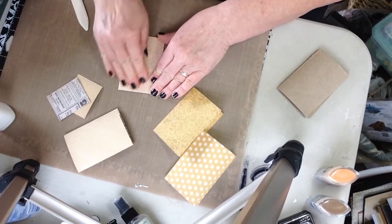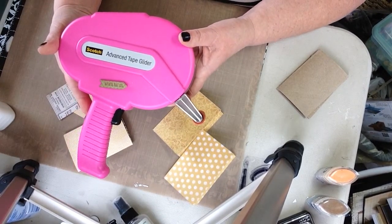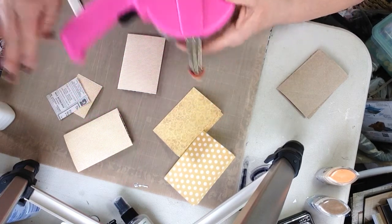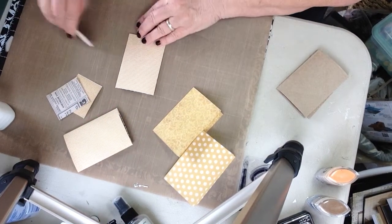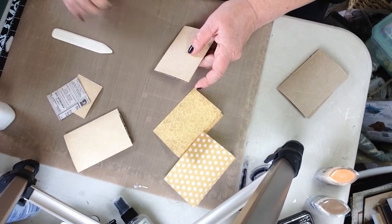If you're new to scrapbooking, this is an advanced tape glider gun, and it really comes in handy. They have a variety of sizes.